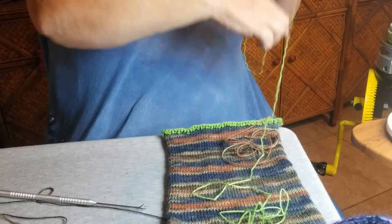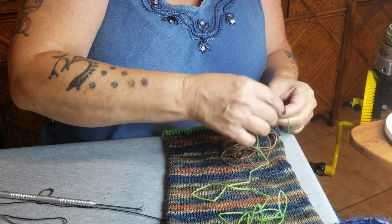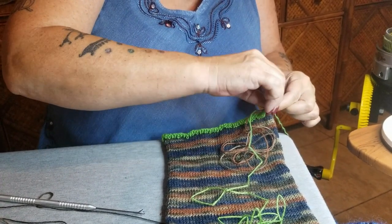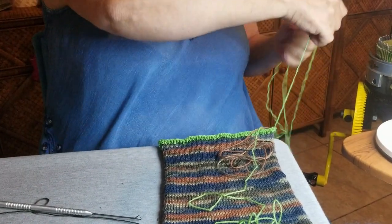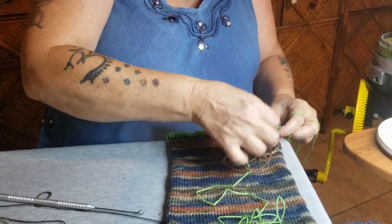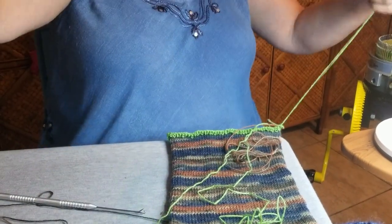Then you take your waste yarn off. This side always is a little funny to get going. I don't know why it does this — it just does, it drives me crazy. We're back through some more. So we'll come back after we get the waste yarn off.